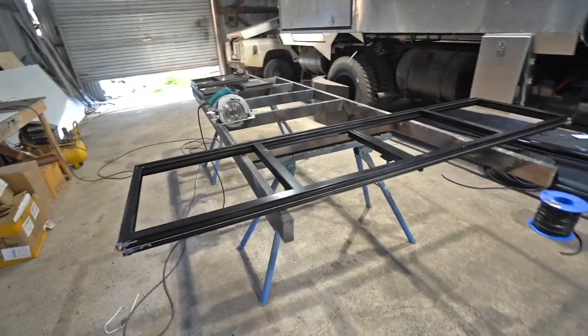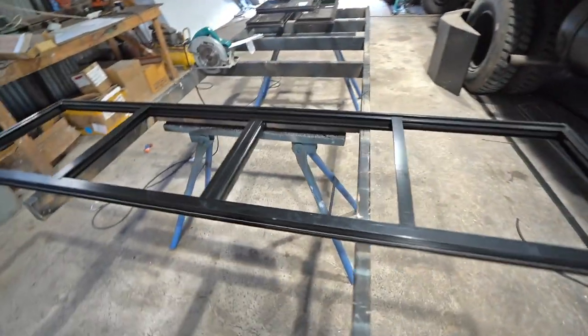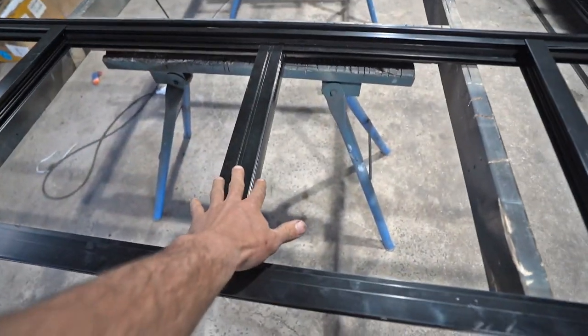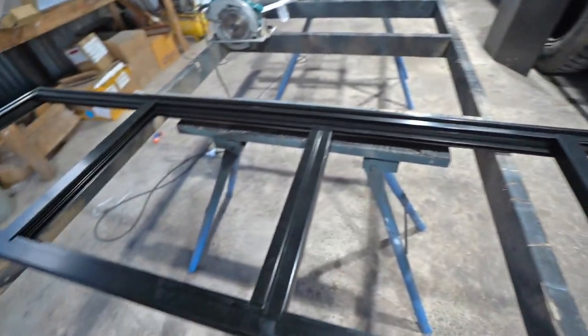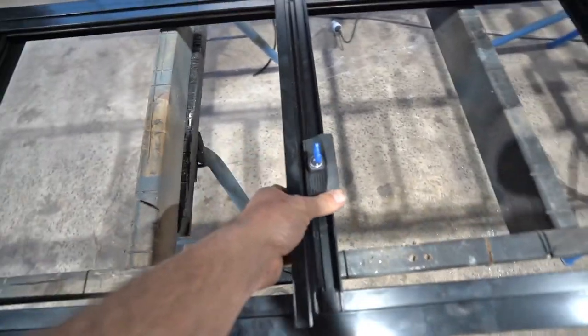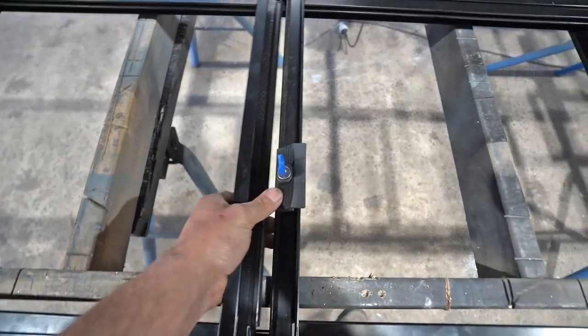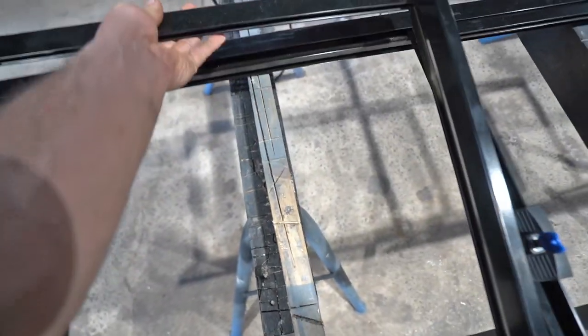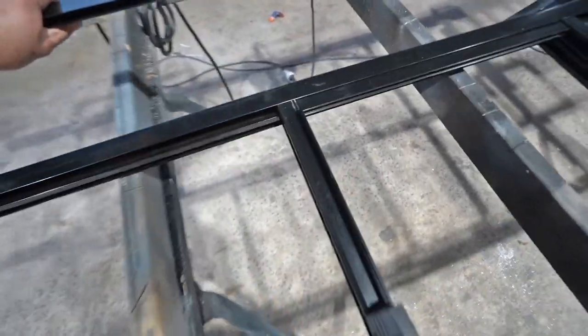Now this is the window I'm going to glaze — it's the biggest window in the truck and it's a double slider, so these two panels slide, one each way. These windows are really easy to glaze. First you just take the sliding pieces out — they just lift out, you've got enough room for one end to come up and you take them out.